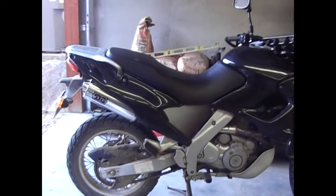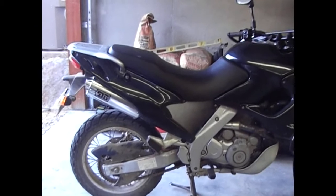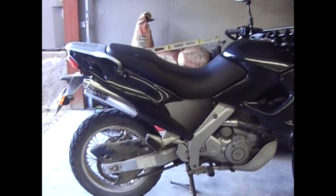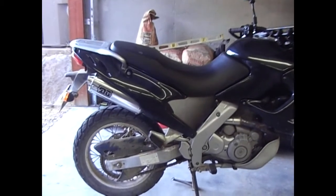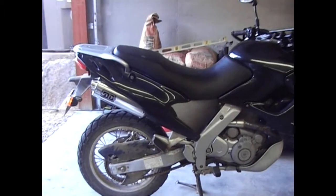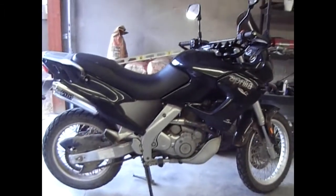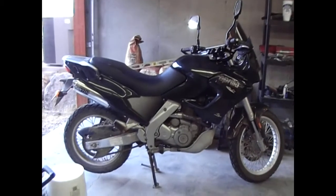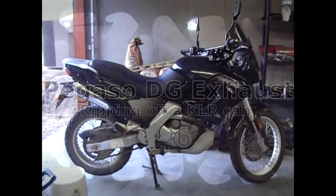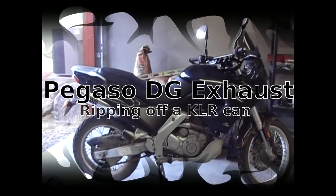It did feel pretty anemic on the top end. But like I said in an earlier video, I've got some different needles in mind — I just have to take the ones out of this to measure them before I make a change. So there we go, pimping the Pegaso with a KLR650 exhaust canister. We'll be going for a ride this weekend to try it out. I have some other goodies on the way, hopefully here by that trail ride. Have a good one folks and happy riding.